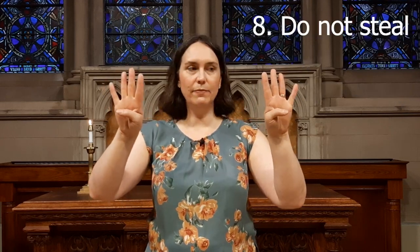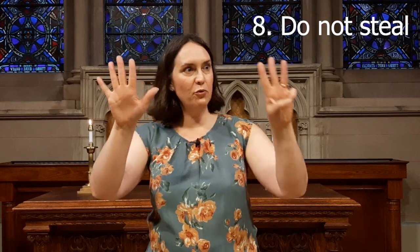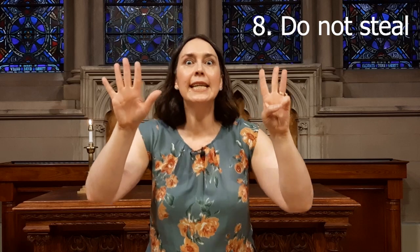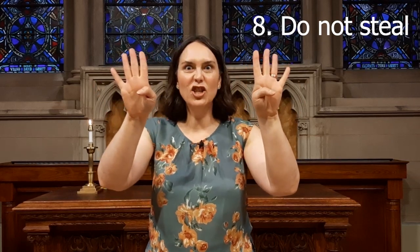Eight — don't steal. We're going to start with five fingers on one hand and three on the other, but this hand is going to steal. Your hand steals a finger from the other hand, just like that.